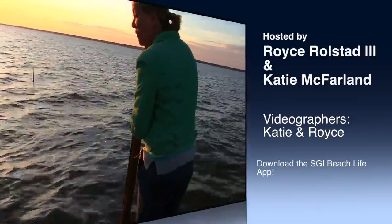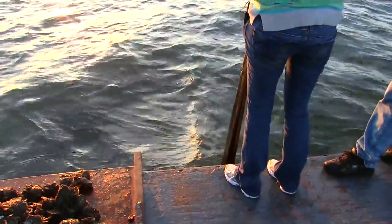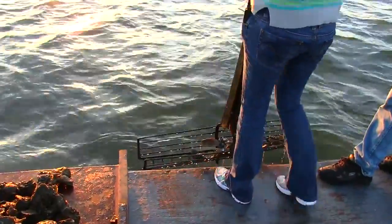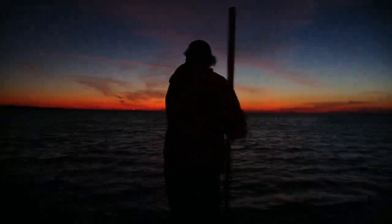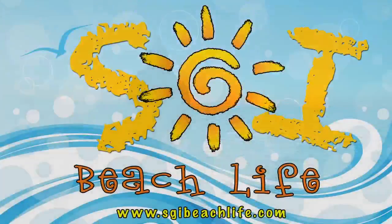Hi, I'm Katie McFarland. And I'm Royce Rolstad. And today on the blah blah blah blah blah. Oh my God, come on! Film this right now — there's so many. Homer's voice. Oh wait, there's none actually in it. Is that just shell? Yeah.